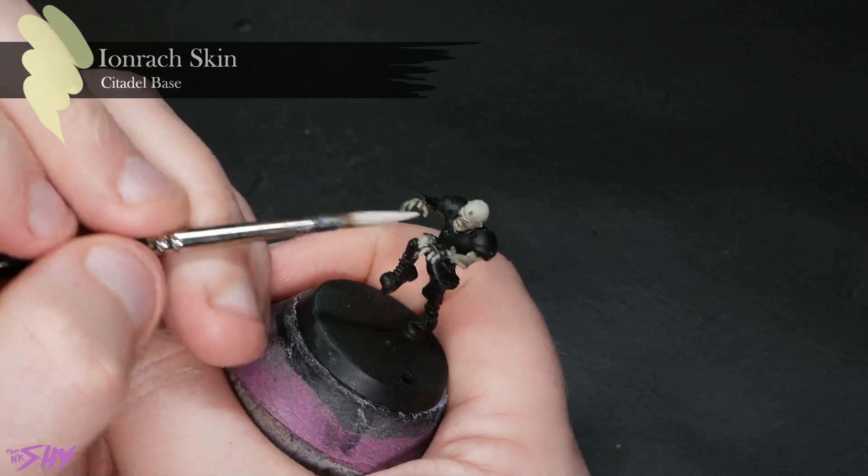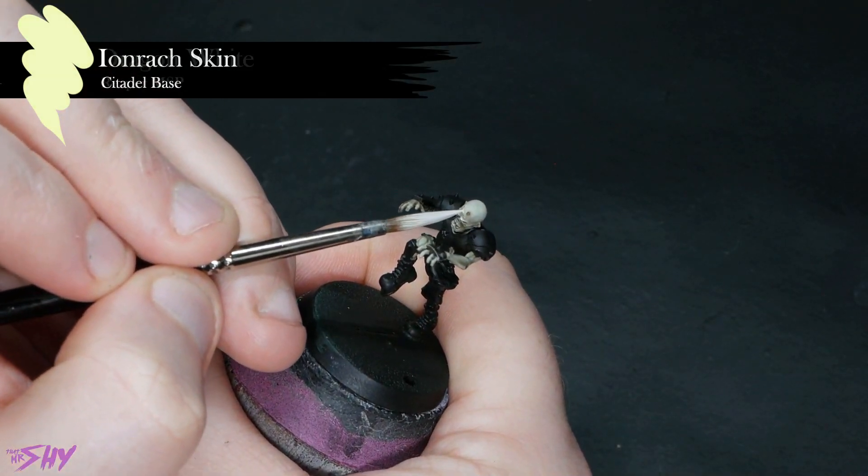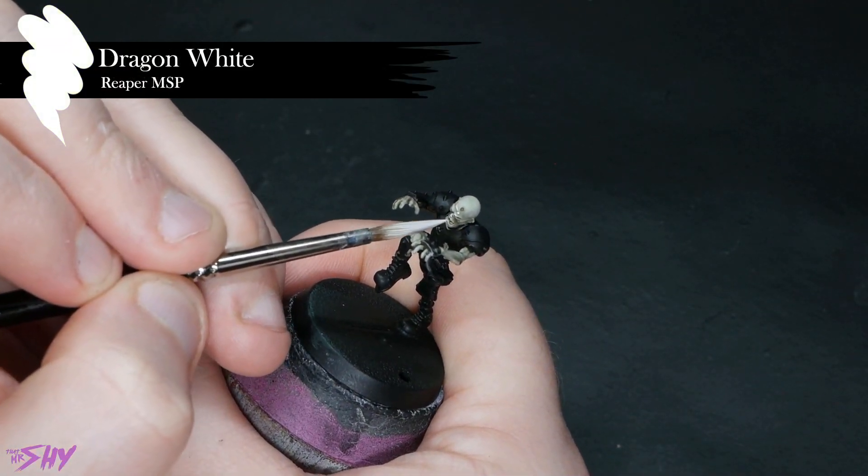Then we're going to mix some white into that Iron Rack Skin to pull some finer highlights here and there. Again, much the same as we did on the ghoul skin, just with different colors.